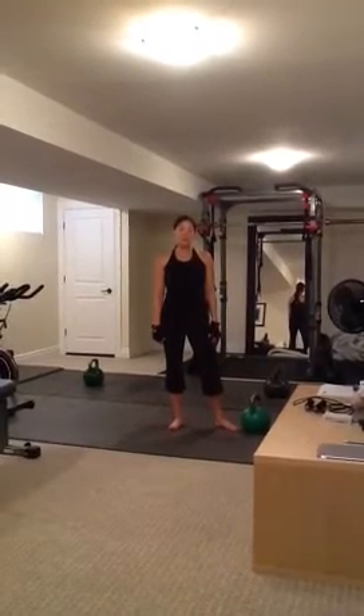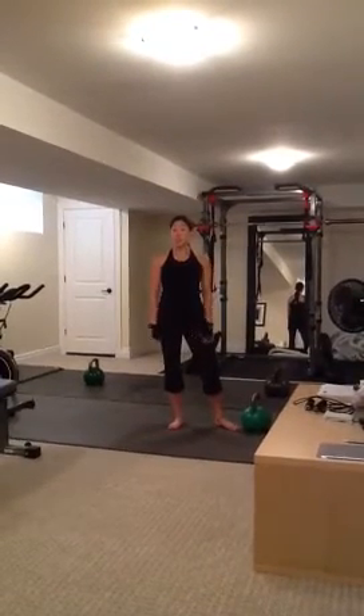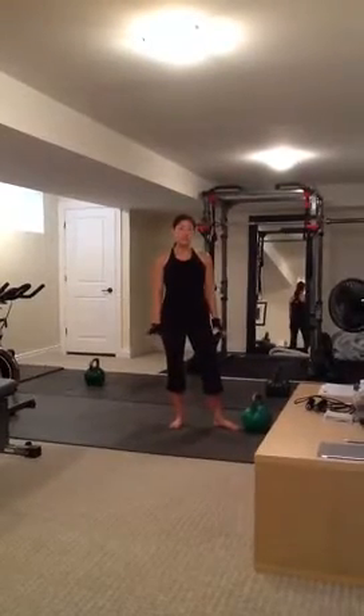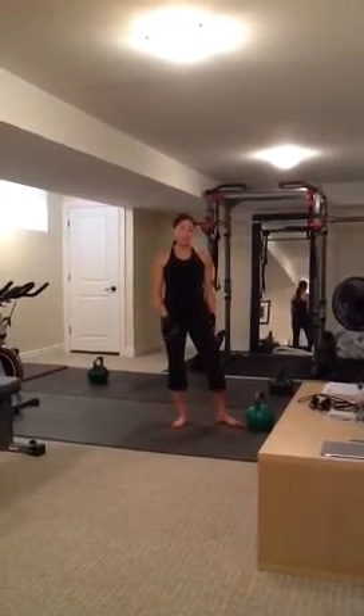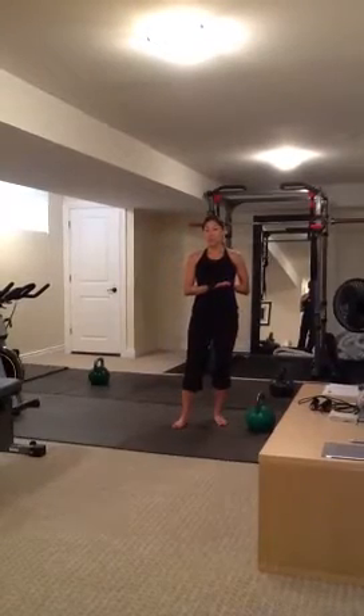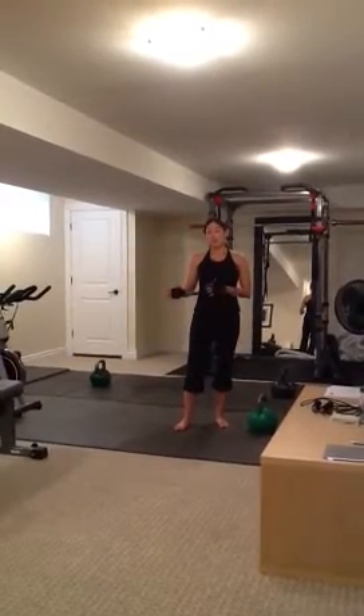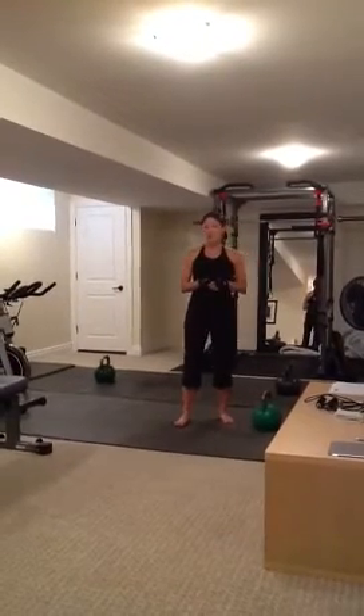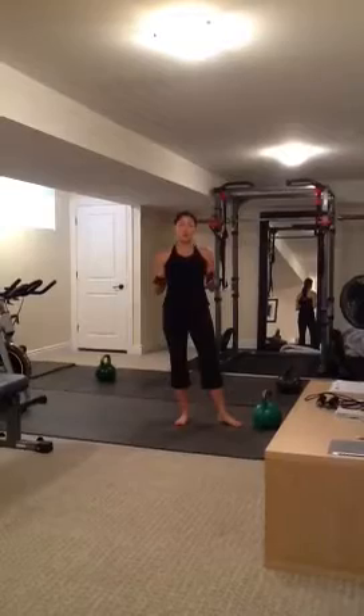Hey everyone, this is a CoupleFit video demonstration of a workout we've just completed called the Countdown Workout. This is a lower body workout where we've chosen five different exercises. One exercise includes both right and left leg, so it's counted as two different exercises while completing the workout, and we broke them down into triplets.